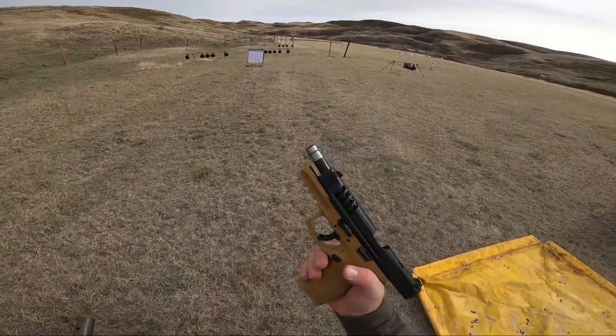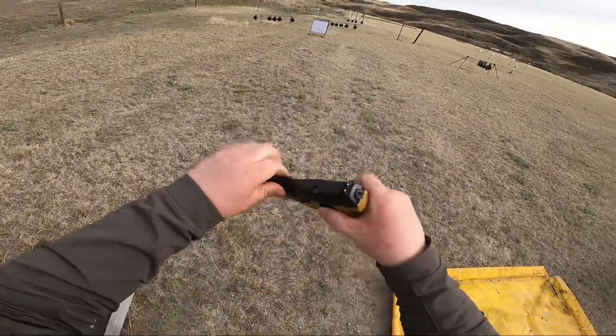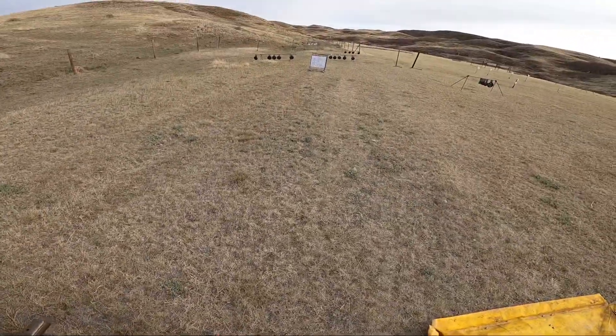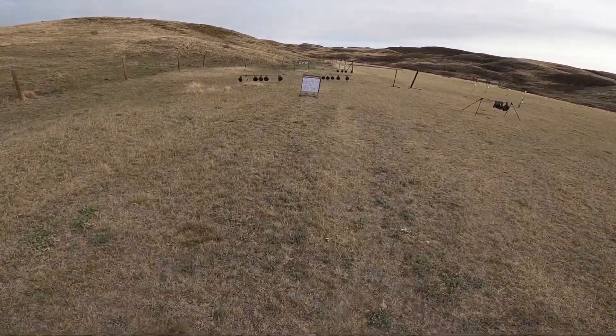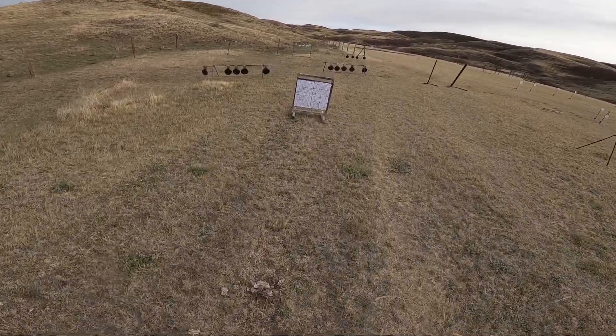All right, that's 20 rounds. Action open — it's clear. Okay, let's go have a look. I know it doesn't look nearly as good as some of the other groups, but that was me. This gun can shoot.